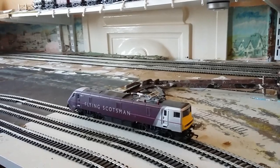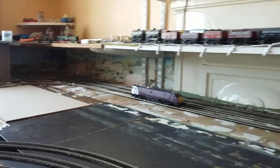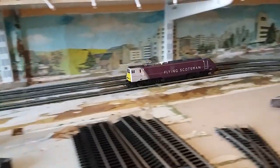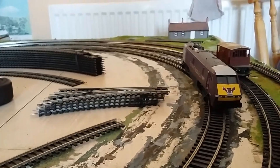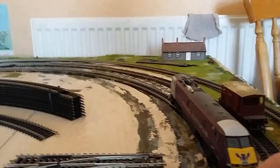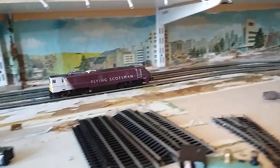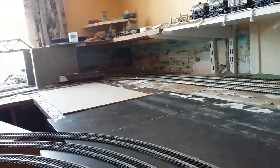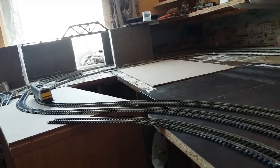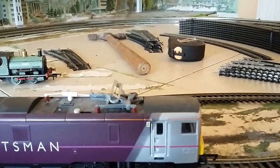Here we have the Flying Scotsman locomotive. We shall give this a little trial run around the track. This is the inside circuit. He seems to be running rather well — I'm running this on his battery. We shall stop him here. Now we shall try the Flying Scotsman going around the opposite way. We're running back to where the battery is now.